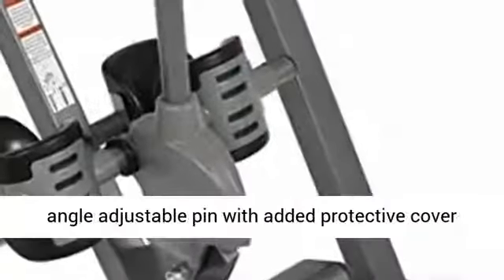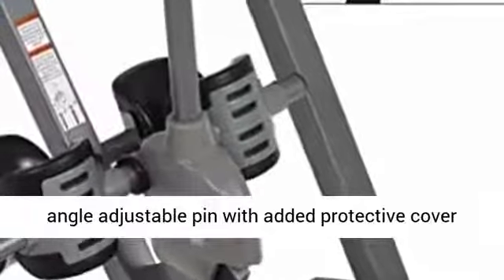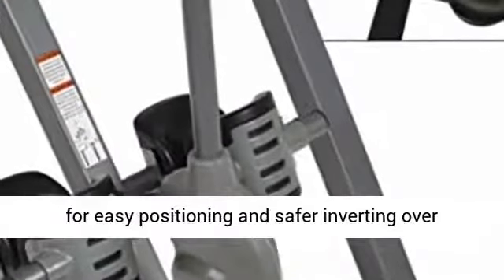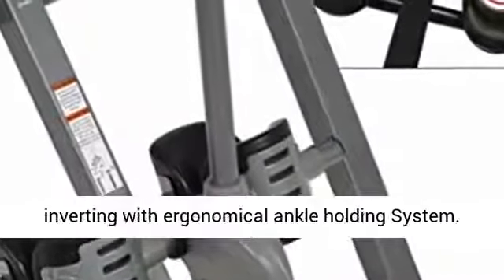6-position angle adjustable pin with added protective cover for easy positioning and safer inverting over strap system. True Balance System for easy inverting with ergonomical ankle holding system.